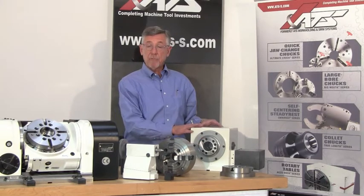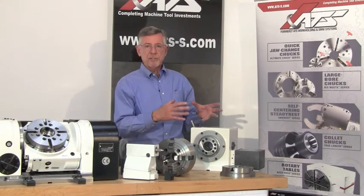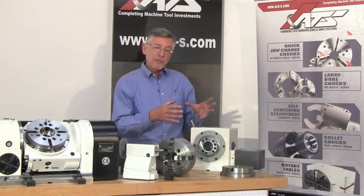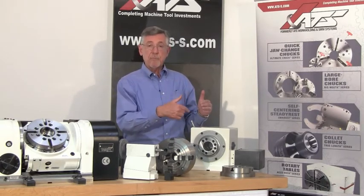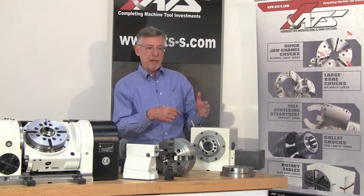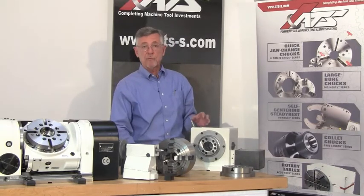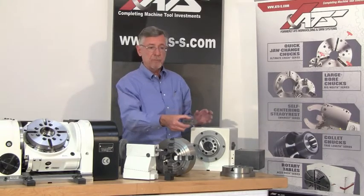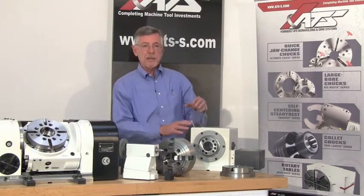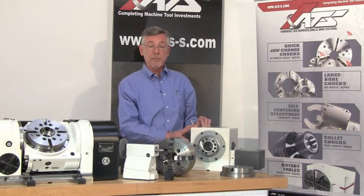The other type of gearbox that we sell but is not so commonly available uses the same mechanism as the turret on a lathe — it's a three piece face gear coupling. These units have the ultimate in accuracy and rigidity but they're limited to only 72 positions, or every five degrees of index. So if your workpiece can't be accommodated by every five degrees of index then you can't use that. But if you're doing tombstone work to produce rectangular parts indexing 90 degrees and you need super accuracy and super rigidity, then the face gear system is certainly the best alternative.